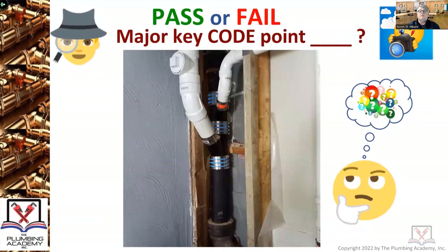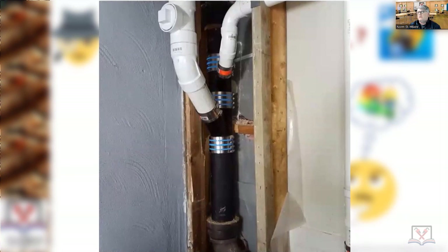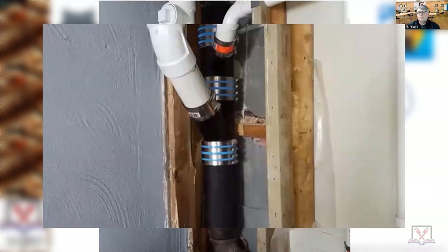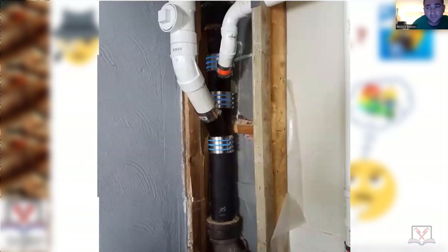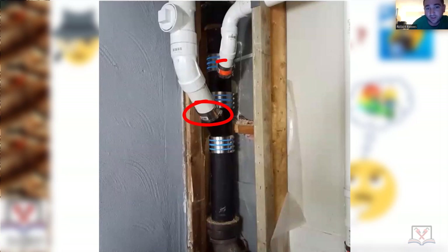Put yourself in the inspector's shoes — pass or fail? First, let's talk about major key code points. That notch in the blocking was a non-structural support for that panned-out bay. The clamps look right — we're looking at the right PVC to cast iron clamps.